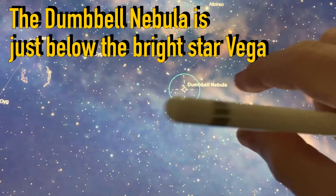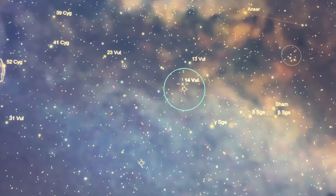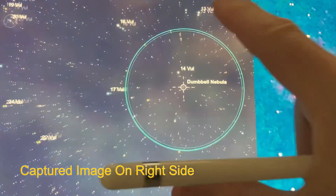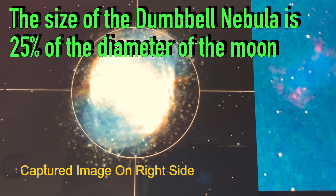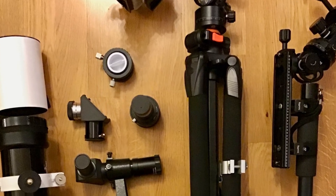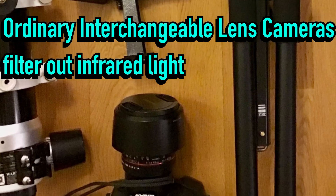As you can see, the Dumbbell Nebula is a bit below the bright star Vega, which is relatively easy to find. The Dumbbell Nebula is relatively big, with a diameter of 8 arc minutes, which is about 25% of the diameter of the moon. The visual magnitude is plus 7, which is fairly bright, and with aperture ratio of f6, it is sufficient with about 1 minute exposures.